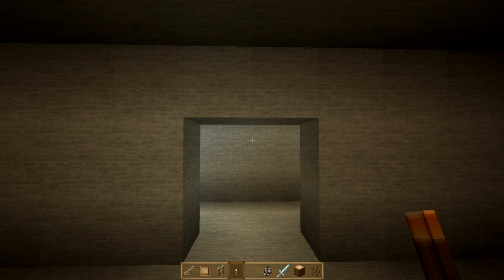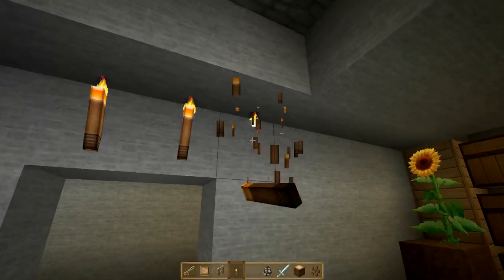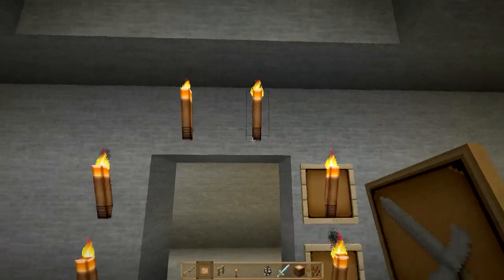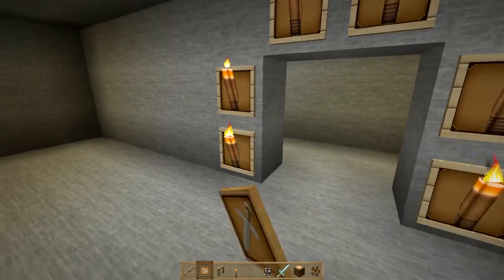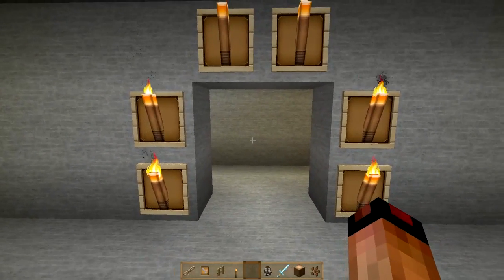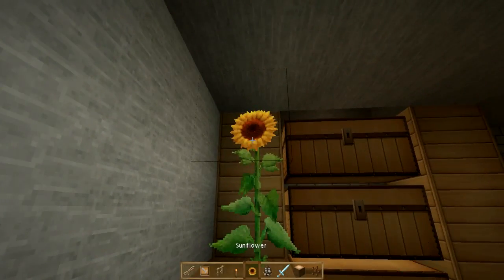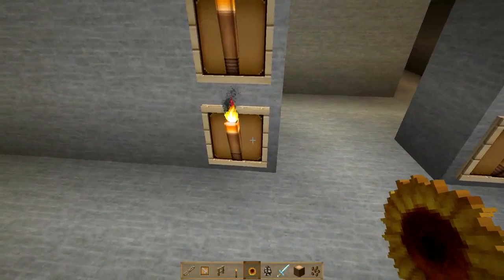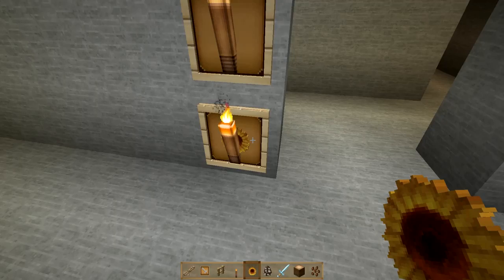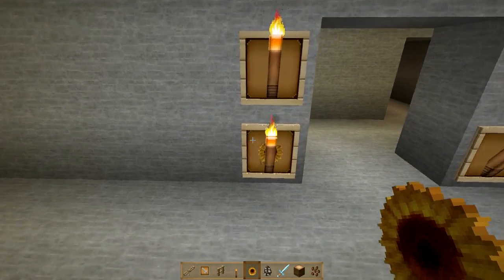Making your torches fancy with item frames involves placing the torches first, then placing the item frames next. There are a few items that look really good in item frames when placed properly. The first one is a sunflower — if you place a sunflower in an item frame, it adds a nice level of depth and an additional decoration. A little bit on the feminine side, but it's a workable design.